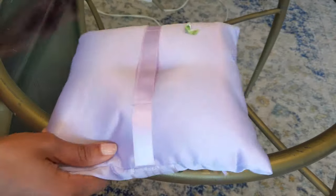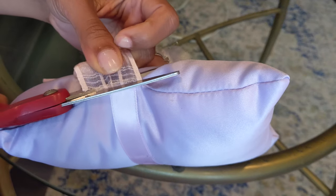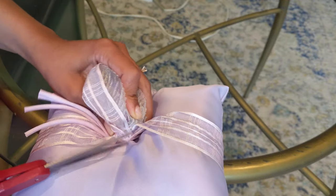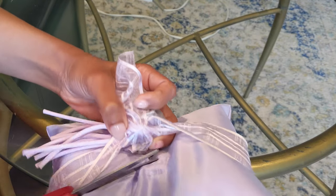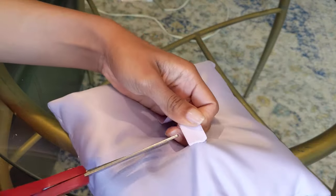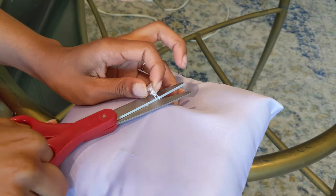First off, I found this ring bearer pillow at Goodwill and it only cost me $1.99. And although my colors are purple and gold for my wedding, it's not this shade of purple. So I just went ahead and started snipping away. I snipped away the little ribbon that was attached to it and then I also snipped away the flower in the center. For those of you that are not familiar with ring bearer pillows, they put a ribbon on the back of the pillow that is supposed to allow the ring bearer to just put their hand in it and easily carry it down the aisle. So I went ahead and snipped that part off too and just removed all the excess string.